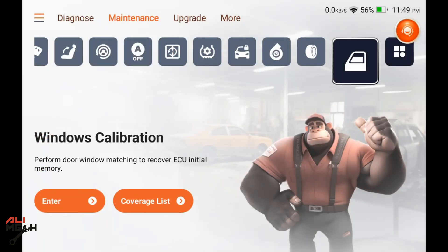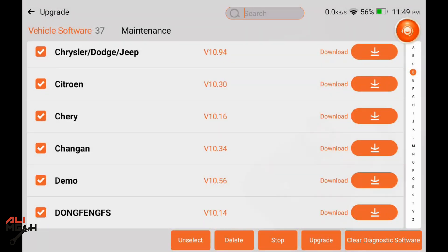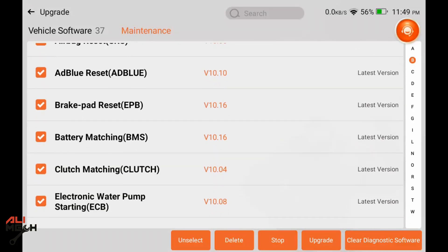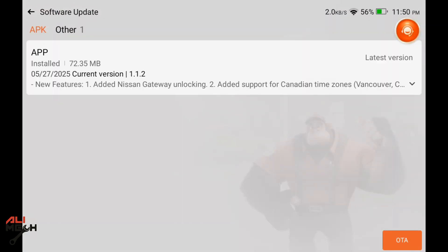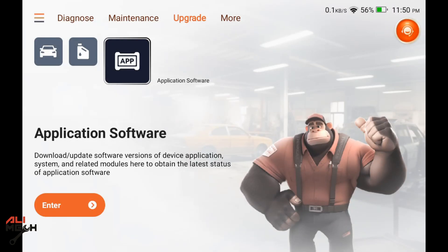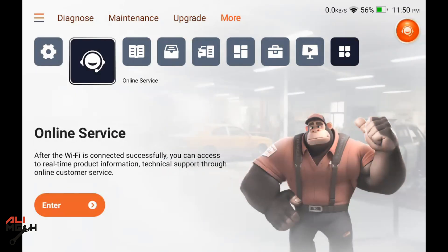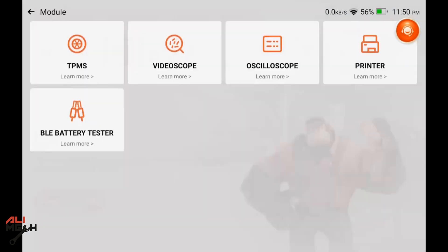Let's go to the Upgrade tab. This is the vehicle diagnostic system where you can go to your car brand and download the latest version. All mine are currently up to date. Here is the application software, currently on version 1.1.2, updated on 27 May, which is the latest. In Settings there is an online service — if you have any problem you can text them, send a video or picture, and they will respond within 20 to 40 hours.